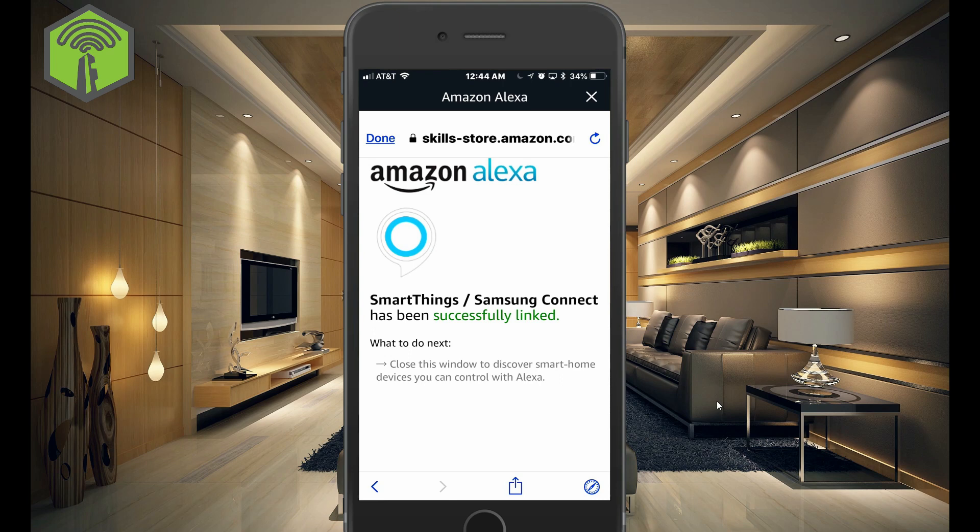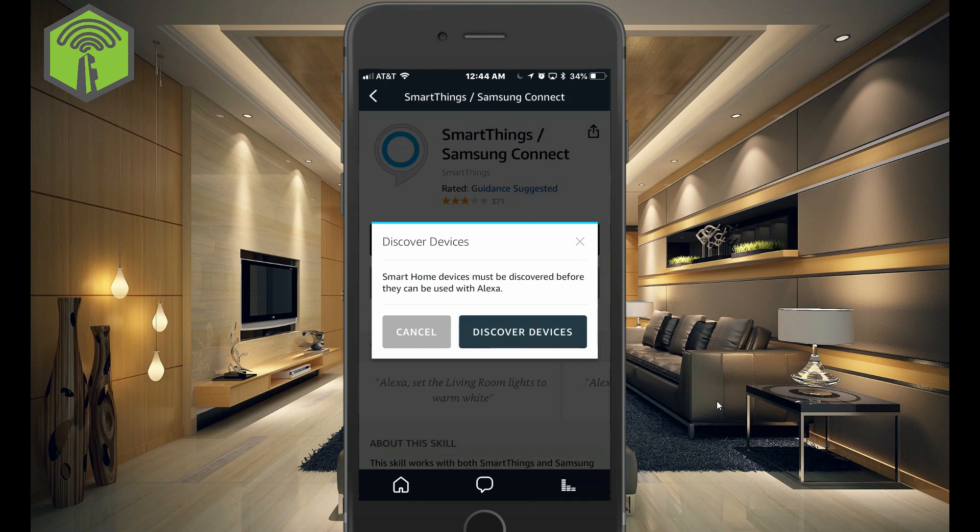And it says close this window to discover Smart Home devices you can control with Alexa. Click Done at the top, and click Discover Devices.